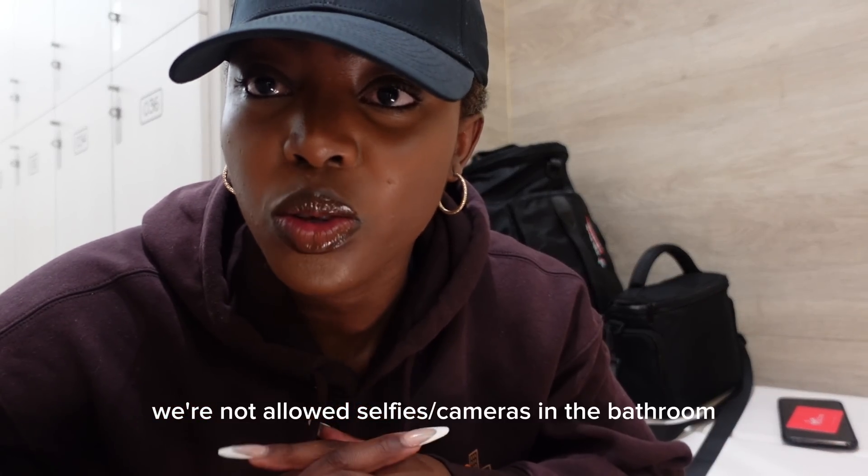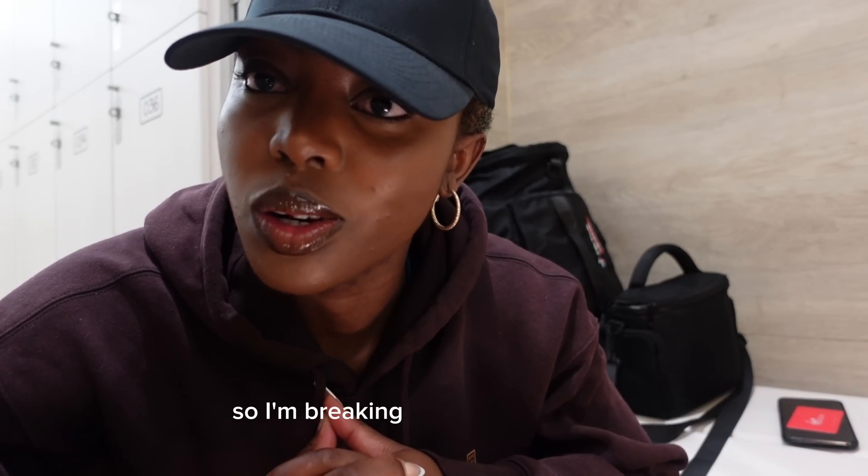I'm not allowed selfies in the bathroom, so I'm breaking the rule for you guys. Subscribe.